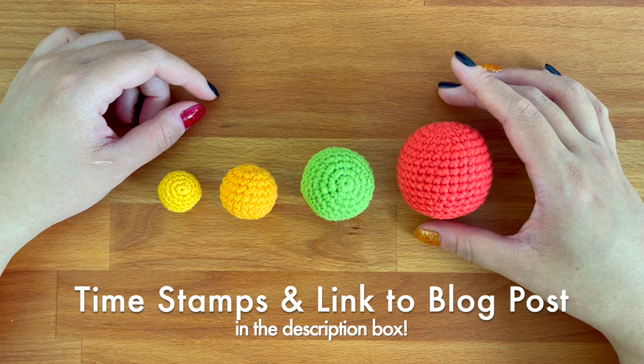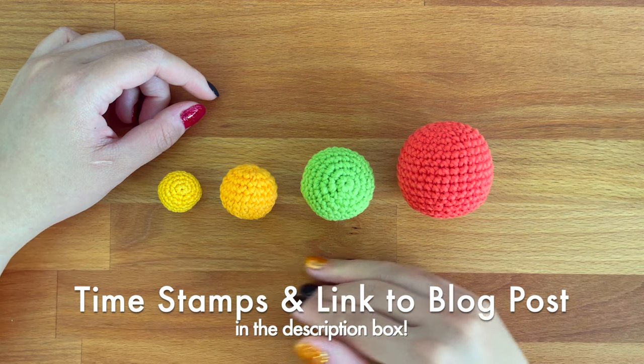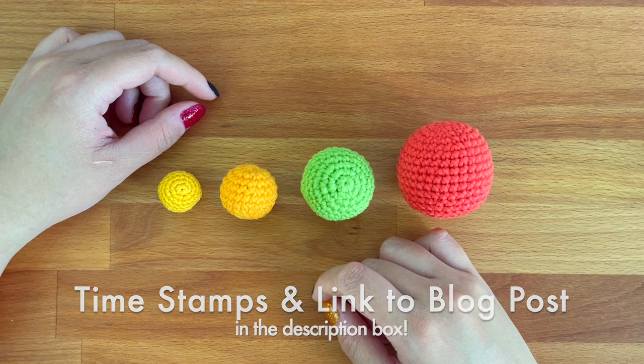As usual, you'll find all the timestamps and the corresponding blog post linked in the description box down below as well.